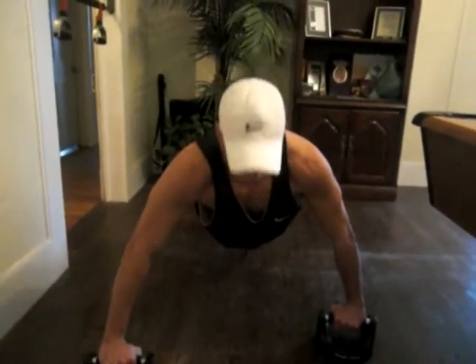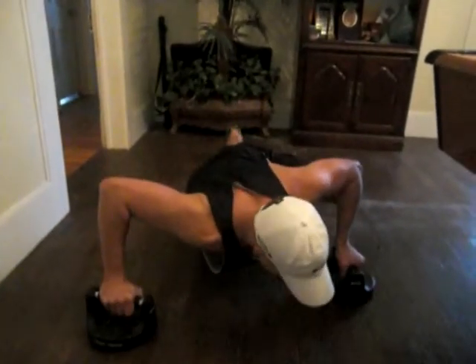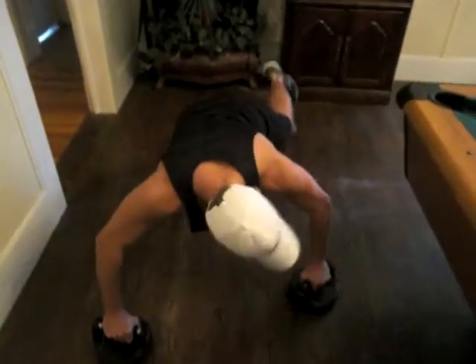We're going to come down, rotate just like normal. Bring the knee up into the elbow. And when you extend it, you want to kick back with the leg — that's when you hit your glute.